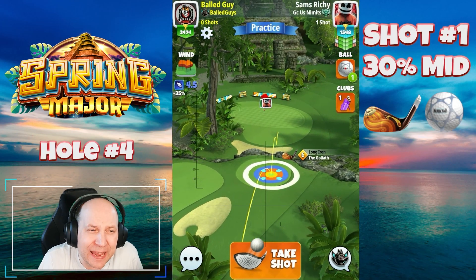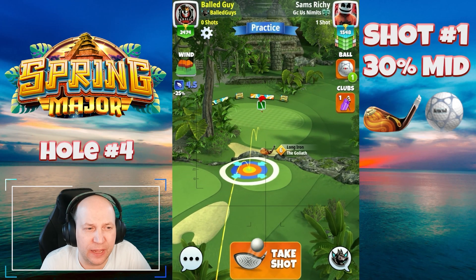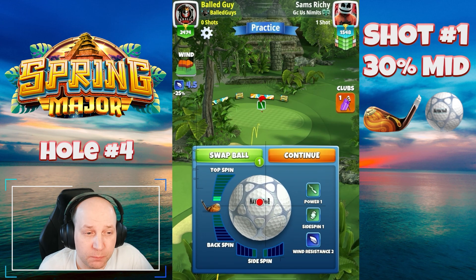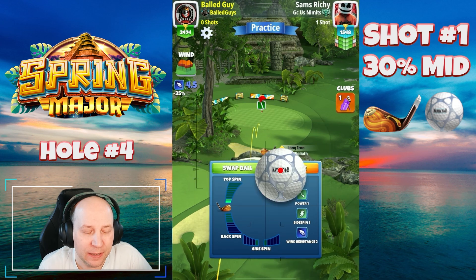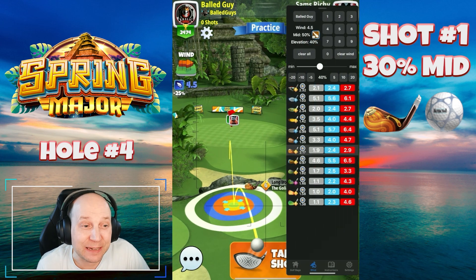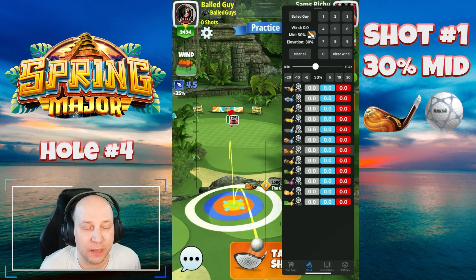Hole four — if you've got any kind of a tailwind angle here, you can bounce it over from this little pad. I'm giving it about 1.5 to 1.8, maybe two bars of topspin depending on conditions, and just bouncing straight at it.